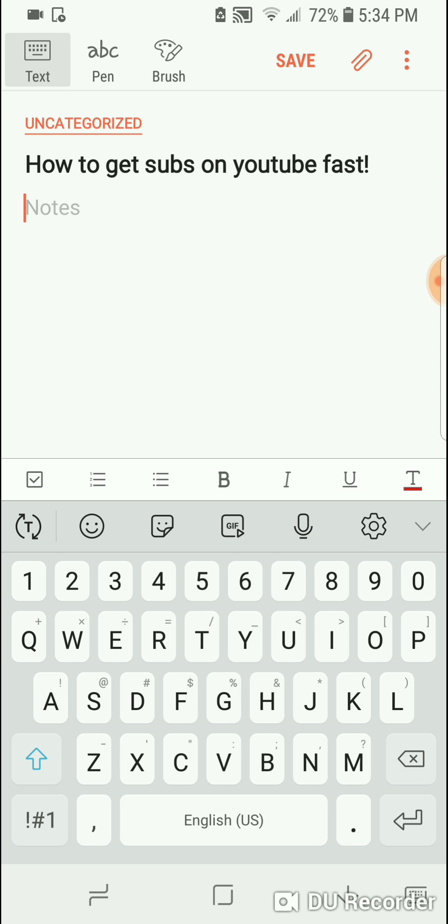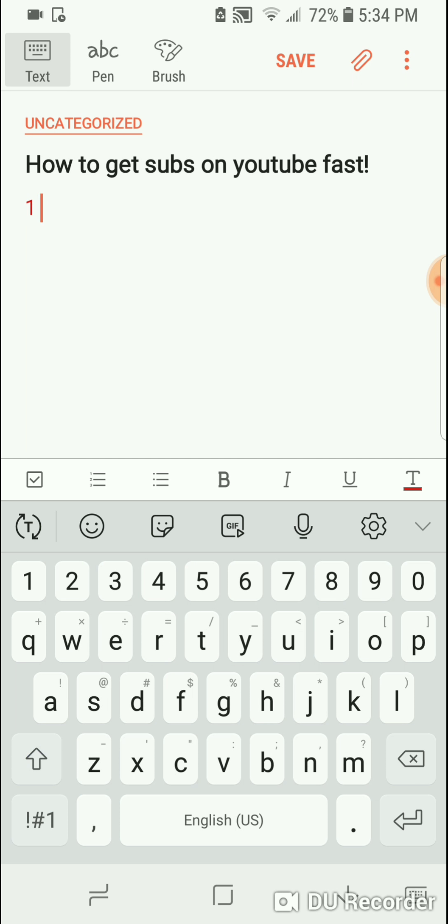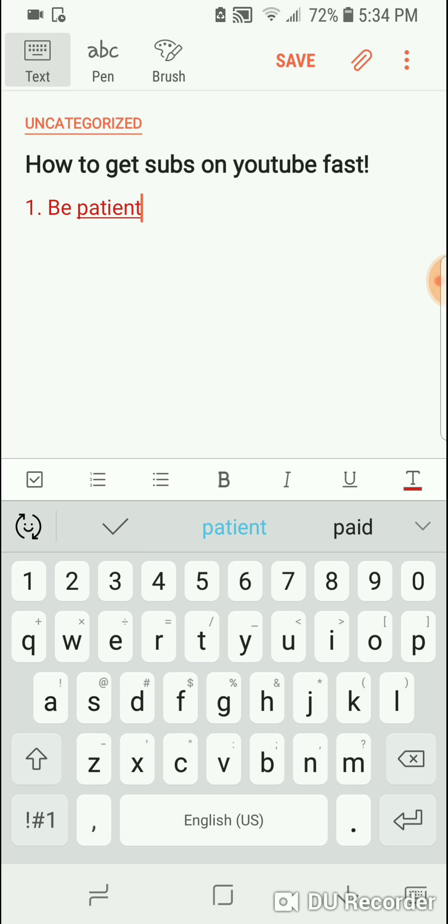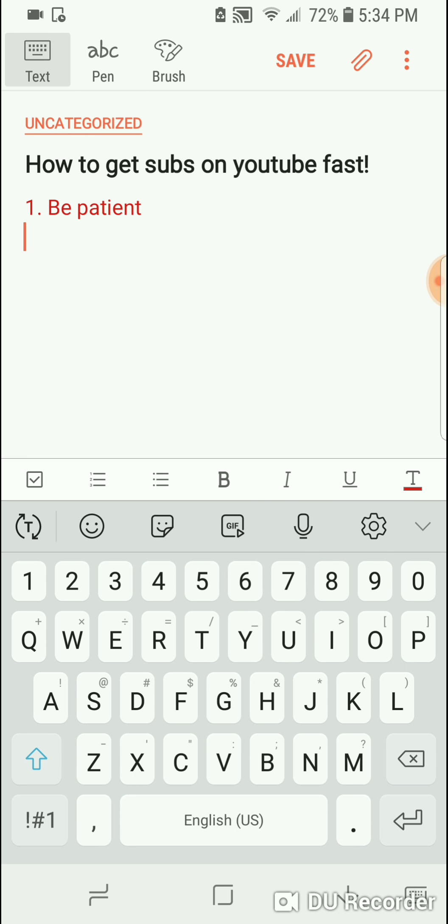The very first tip is to be patient, because if you're patient enough, eventually this will all come to you. The first thousand subs are always the hardest — after that they just start coming in more and more. But it also depends on your content and stuff.